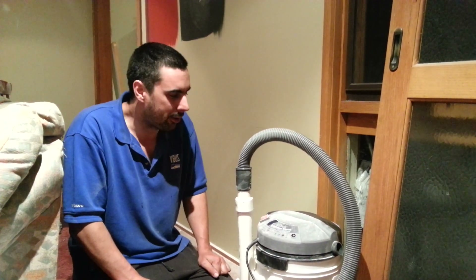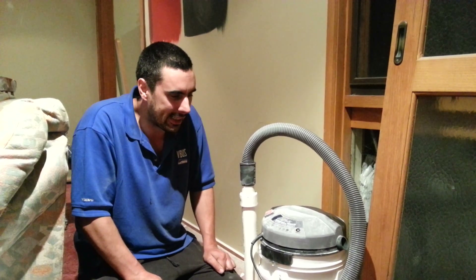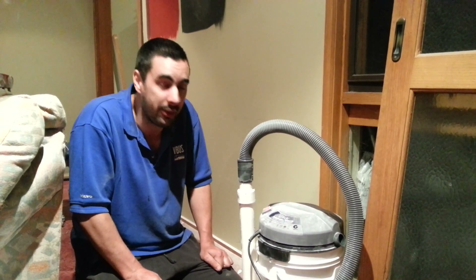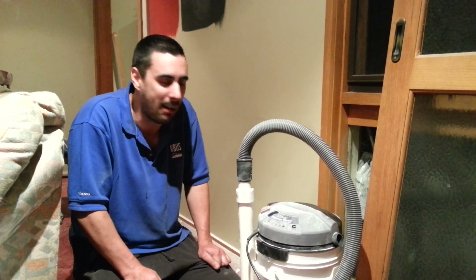G'day you lot. I thought I might show you the bong vac that I made. I had to suck up a heap of plaster dust after some renovations, and the plaster dust was just killing all my other vacuums. So I thought, why not use the same principle as a bong to filter out all the crap.